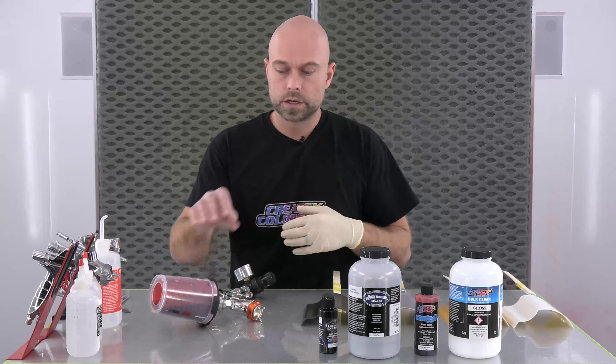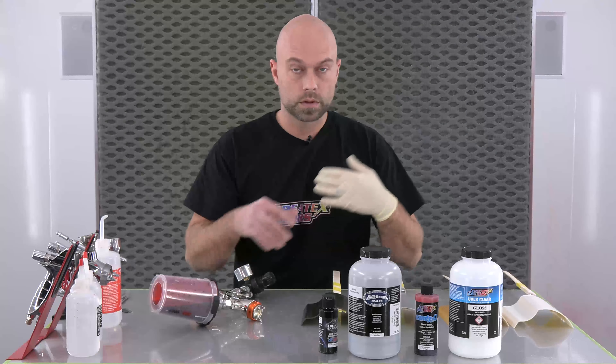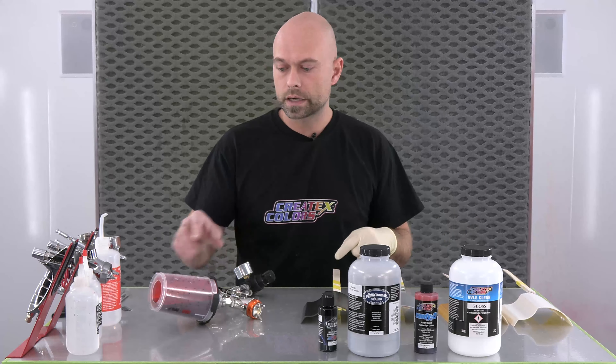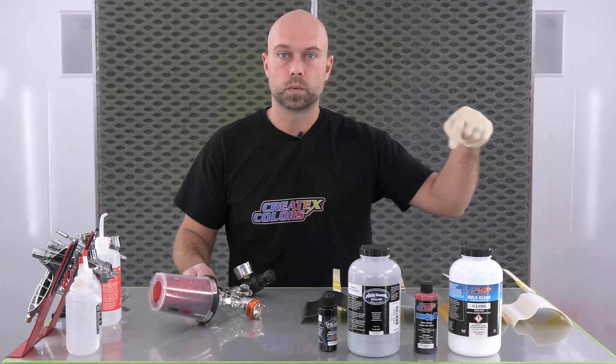Hey guys, we are back in the booth here at Create Tech Colors. I'm Chris Arpin and today we're going to talk about more candy. Because we've been doing a lot of these videos and spraying a lot of candy, we still get a lot of tech questions and we're hoping to address some of the common questions that we've been getting.